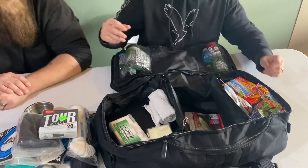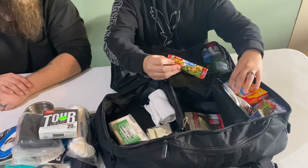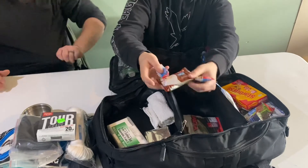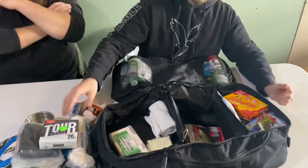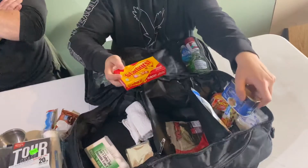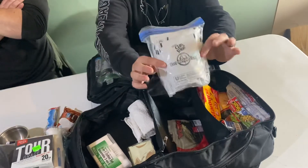And for food: I've got some granola bars, Rice Krispie treats, candy, rice, luncheon loaf, and some ready-to-eat cooked soup. So there's something here to cook if you have water to boil.